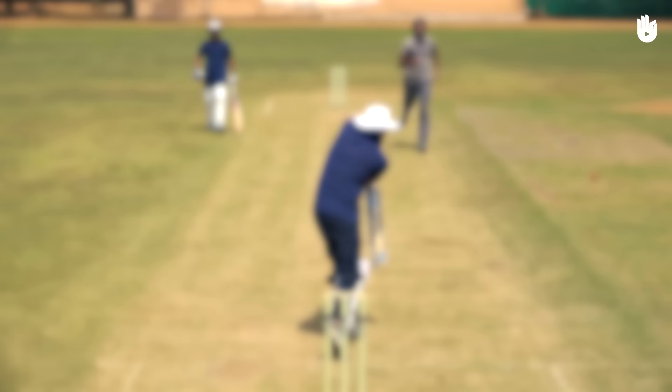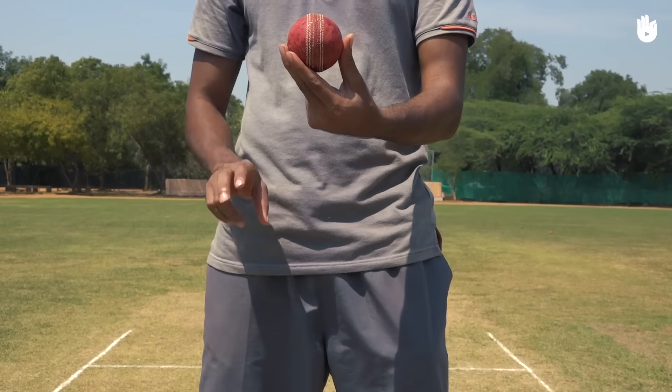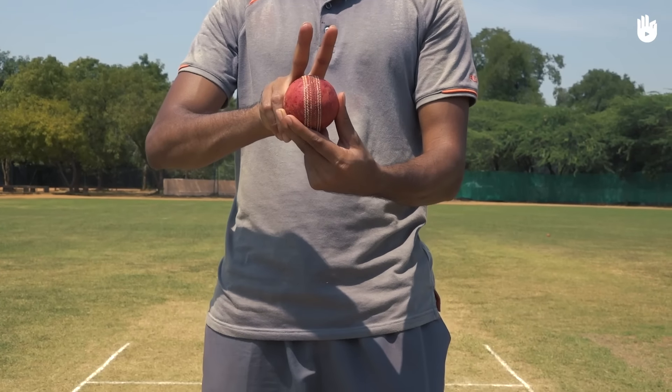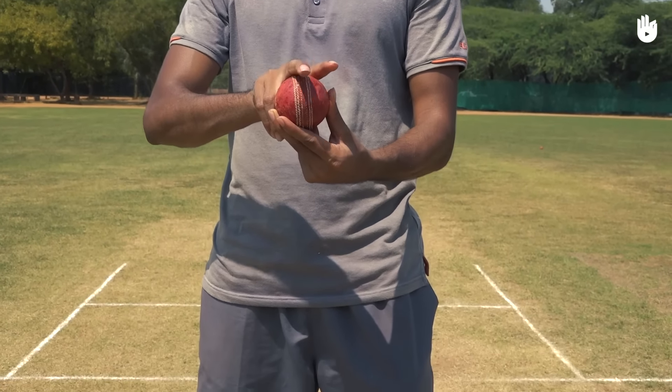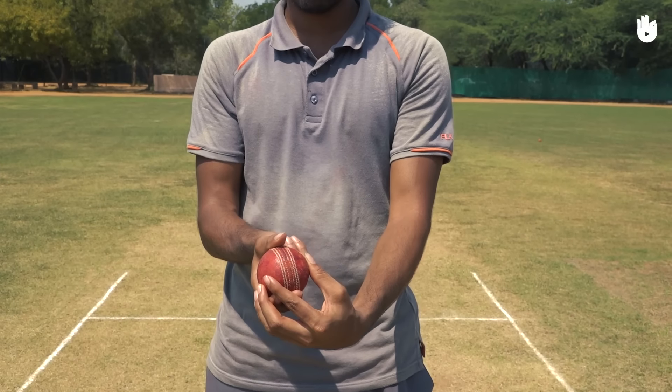The two key steps are the grip and the delivery. To bowl a leg cutter, grip the ball with your middle finger on the seam and your index finger a little away on the left of the seam. The thumb grips the ball from below.